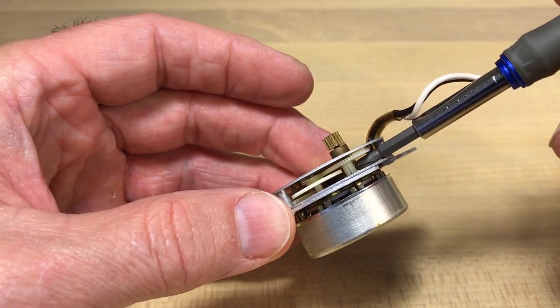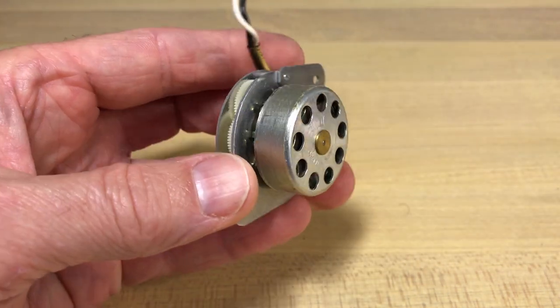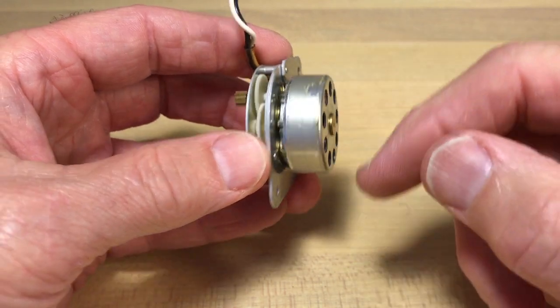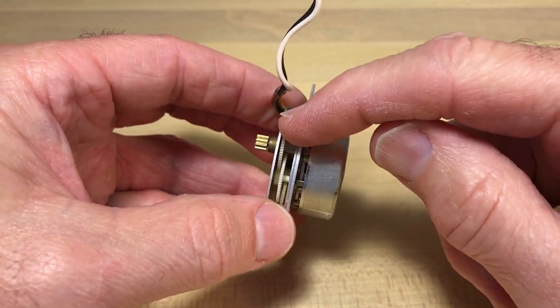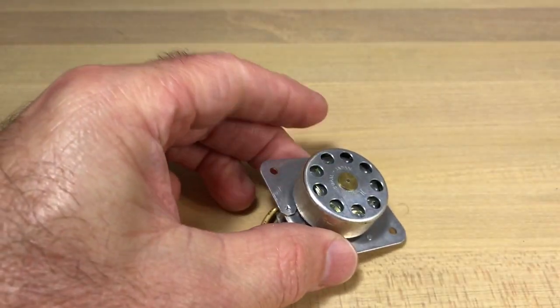You can see here even this gear is cracked, so this thing is pretty messed up. I'll show you how to take it apart in case you thought you could replace the gear, but I would just replace the whole motor. I'm going to show you how to disassemble this.